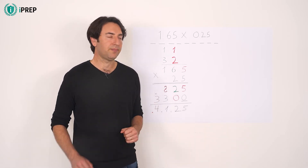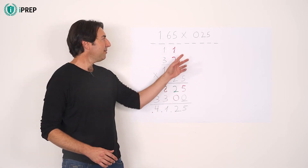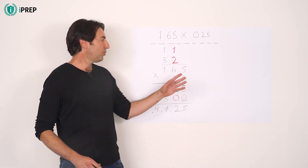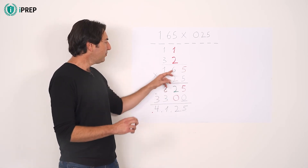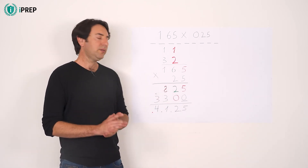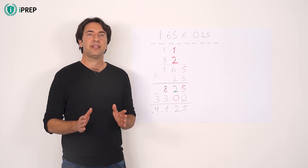For example, 1.65 times 0.25. Align the numbers to the right. Then remove the decimal points. The zero in the 0.25 can be ignored. Here is the complete solution.